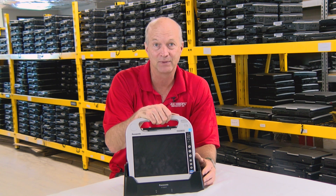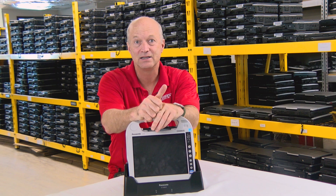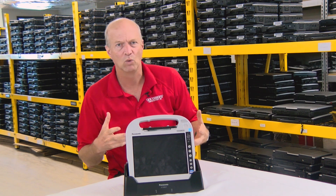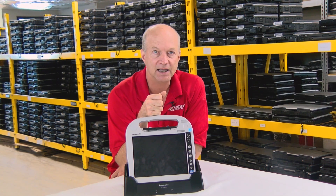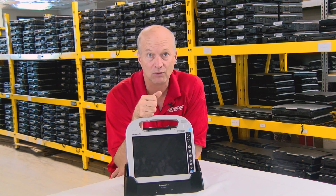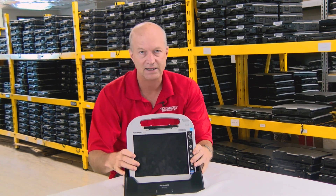It also followed the CF-H1, which by most accounts was an underpowered dud — that H1 really was bad. I believe the H1 was also marketed exclusively to the healthcare industry. They tried to broaden the appeal of the H2 by pushing it as a more general field worker computer, but that just didn't clarify what the thing was supposed to be. This thing is so underrated. It was also extremely expensive when it came out brand new, with a starting price well over $3,000, so you had to be really committed to the idea of the CF-H2 in its bulky condition.